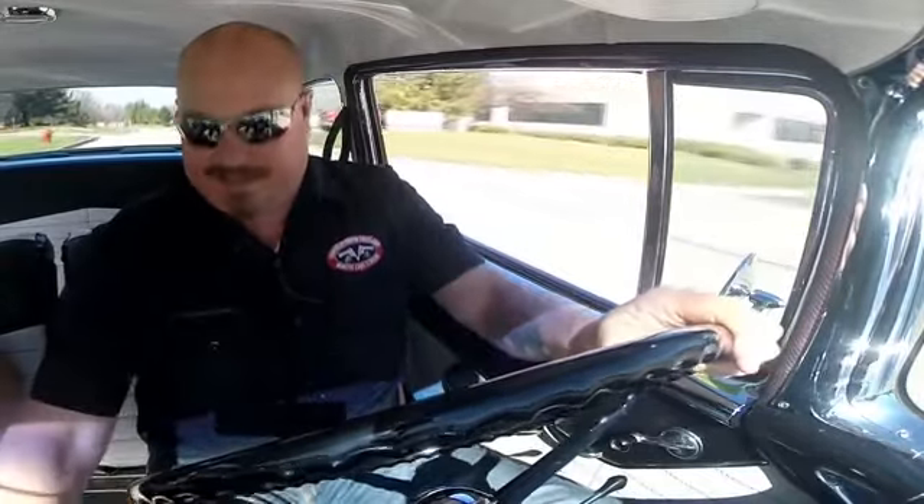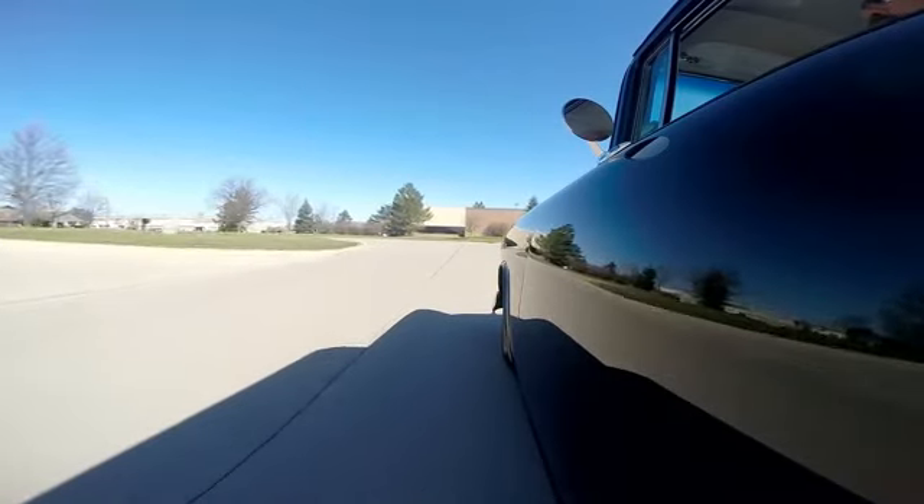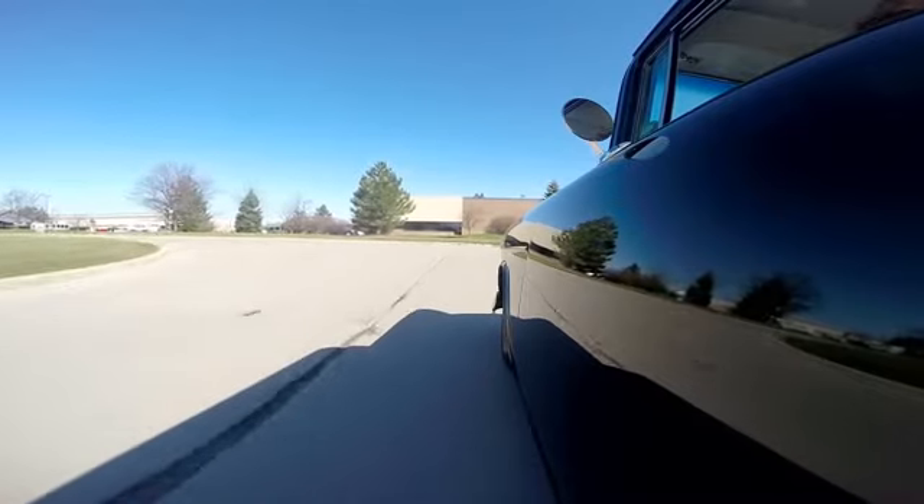Now, we're going to hold on a minute. We're going to see how the accelerator works. Ready? Man, this thing is fast. You're going to love this car, I guarantee.